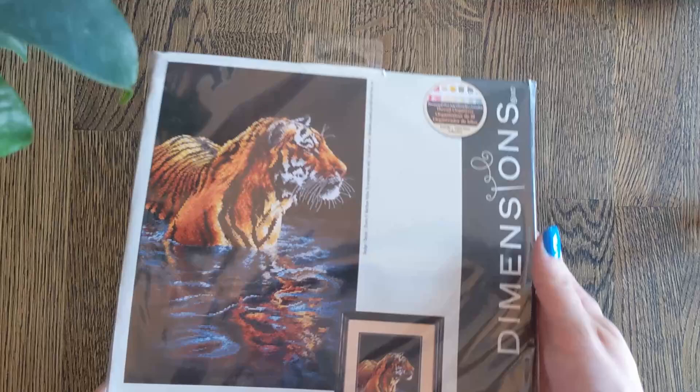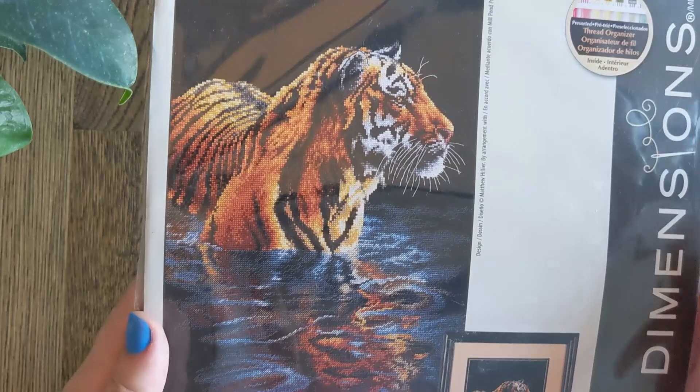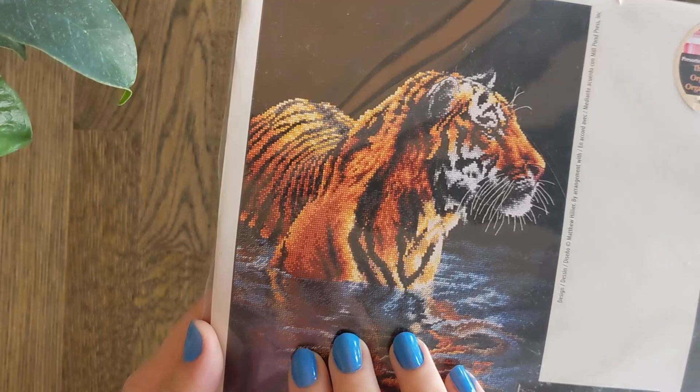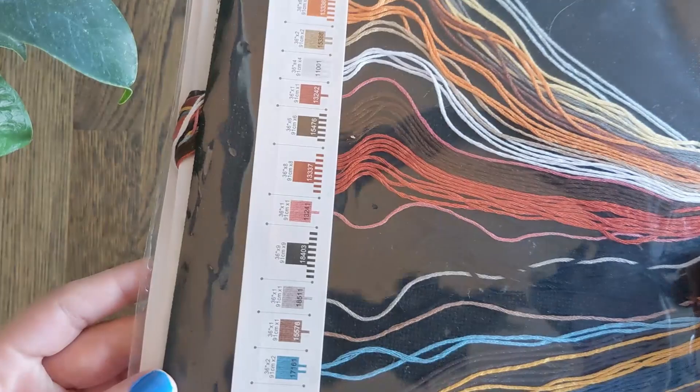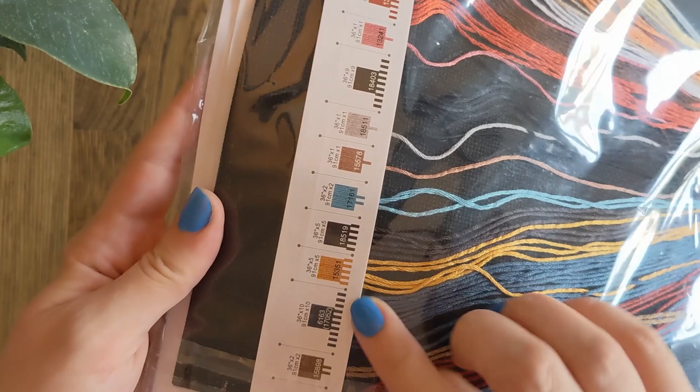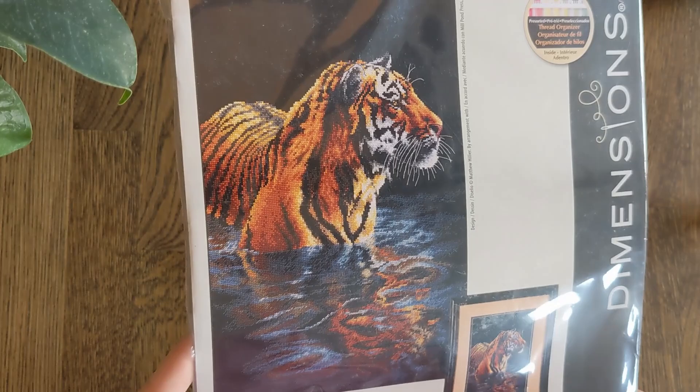Then we have an absolutely stunning piece called Tiger Chilling Out, stitched on 18 count Black Aida. This is gorgeous. Needlecraft Danny I think is stitching this or has maybe even finished it by now. Look at the reflection — all of this is in half cross but I think a lot of the tiger is in full. And you can see how much black there is to stitch with — it's a lot of black and dark blue. Just stunning.